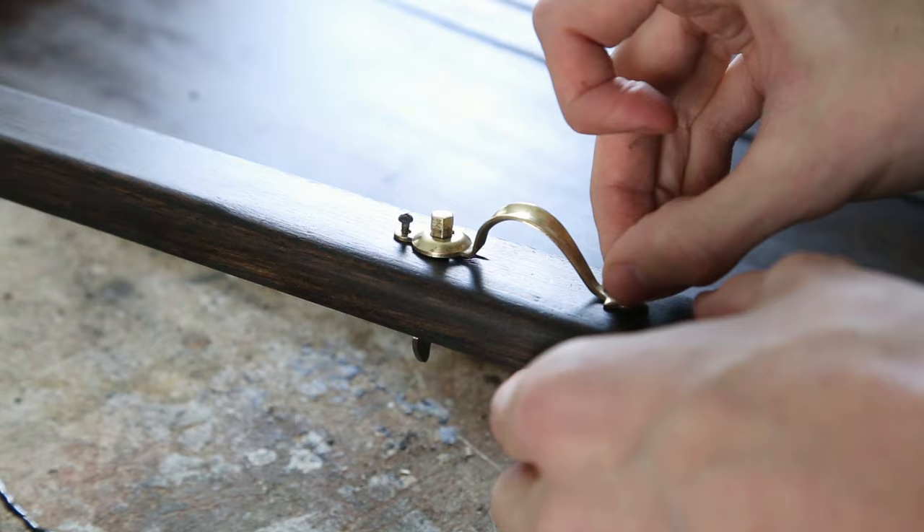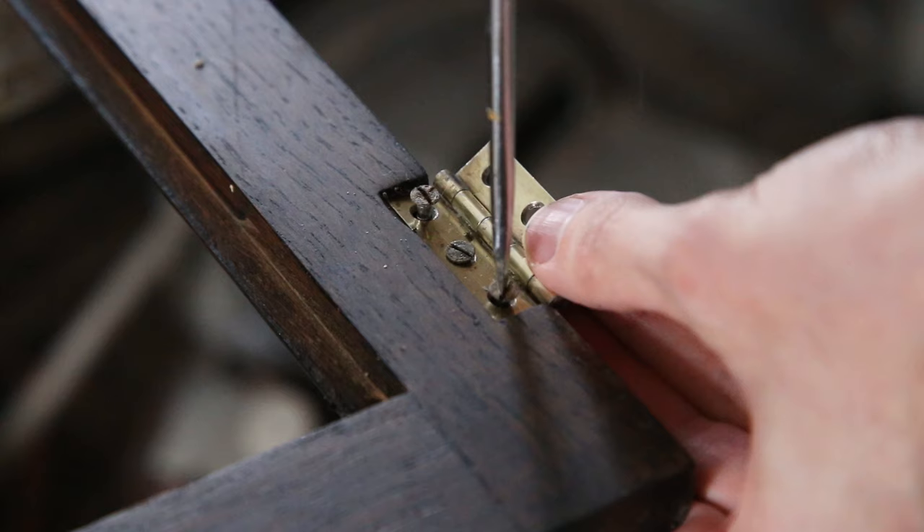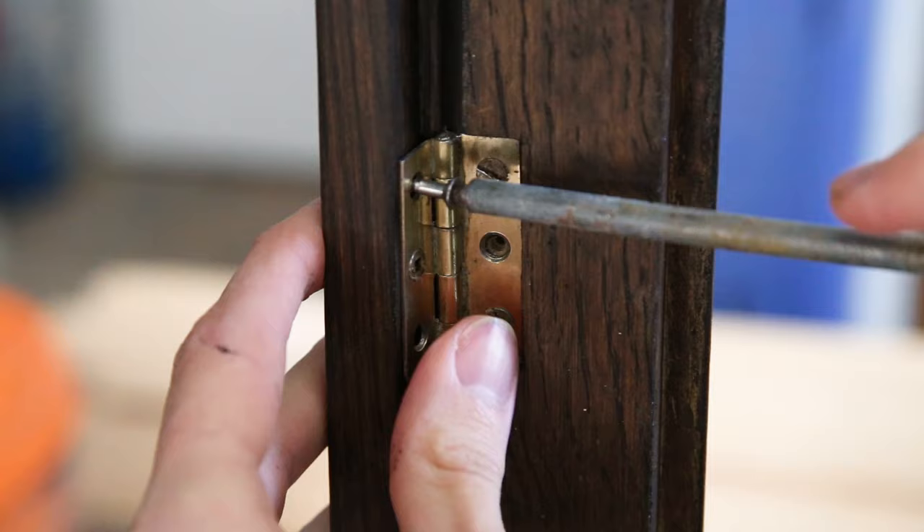The fun part was assembling the hardware. When you think that all that work wasn't worth it and you should have just painted it — now is the time that really rewarded me.